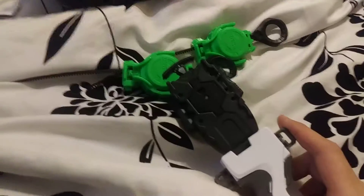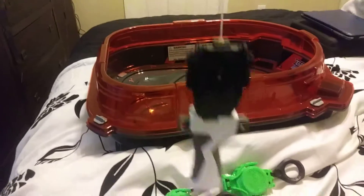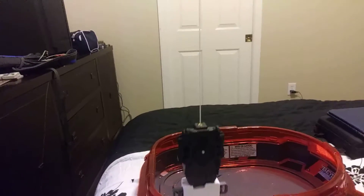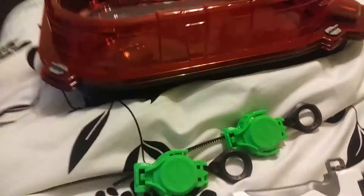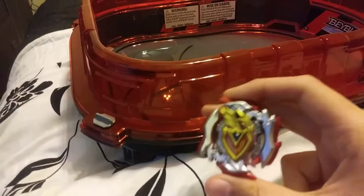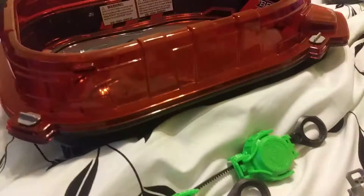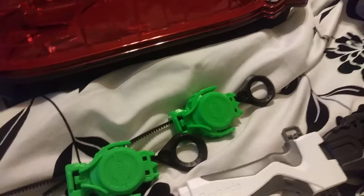Now for the launcher — it's a simple string launcher. The string is actually decently long, but not so long that you can 100% reenact the stuff from the show. Hilariously, Hasbro Achilles doesn't work properly with this. Trust me, I've tried off camera many times.